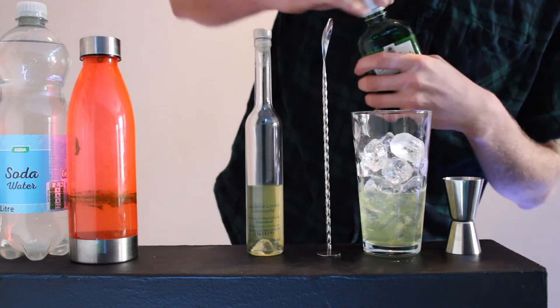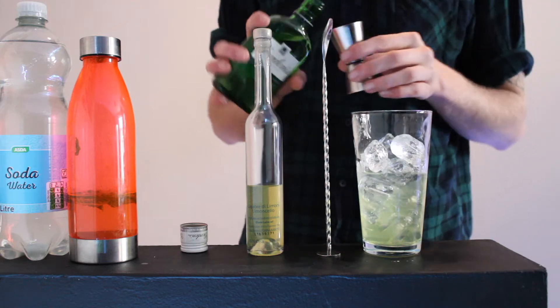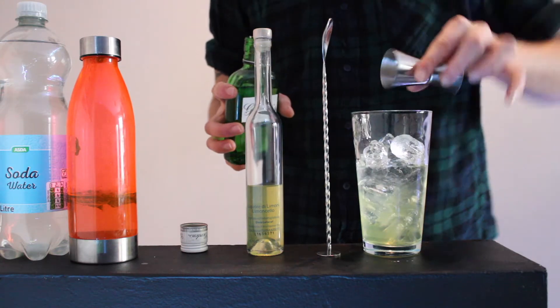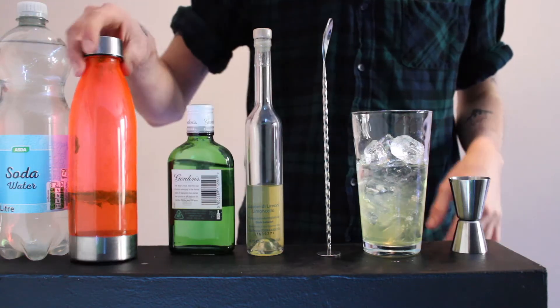And then you're going to want to get 75ml of gin. I've used Gordons today. And next up, you're going to want some mint simple syrup.